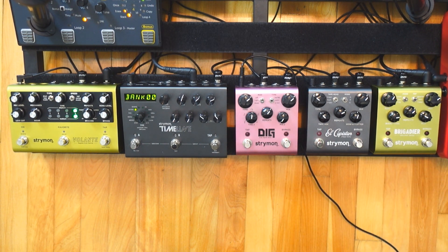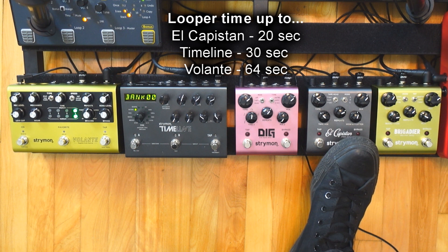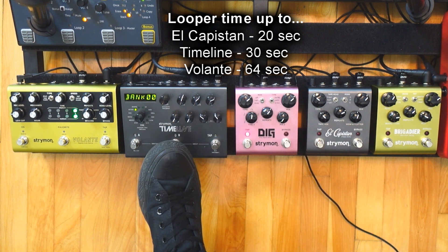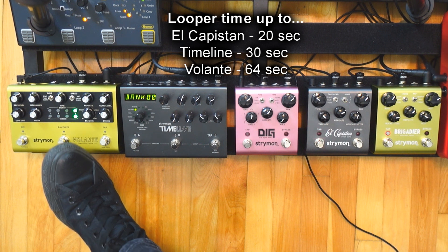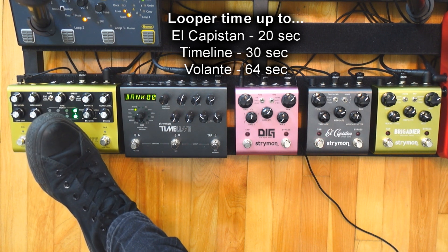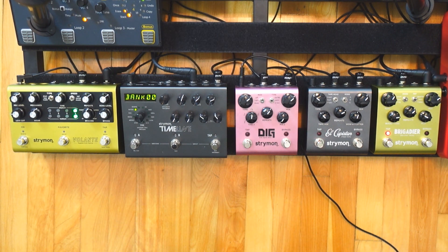The El Capistan has up to 20 seconds of looper, the Timeline 30 seconds, and the Volante up to 64 seconds if you put the speed at half — otherwise it's less. So let's play with each pedal and I'm going to talk about what makes each pedal unique and what are the strengths of each pedal. Let's start with the Brigadier.